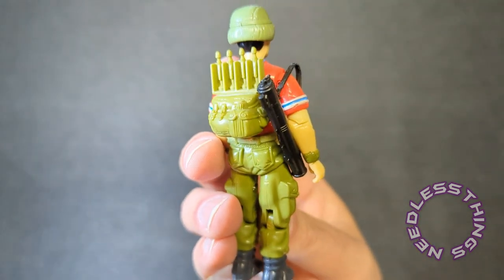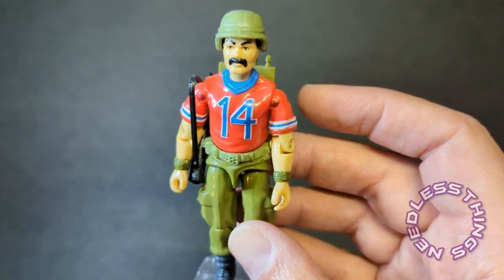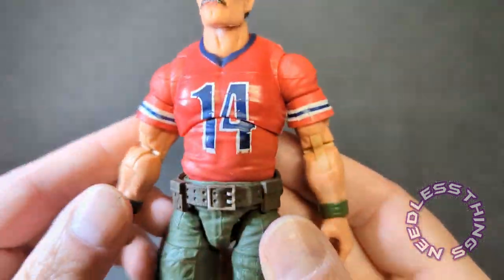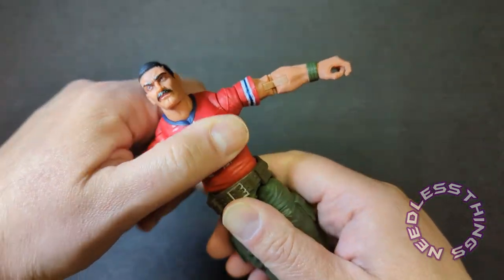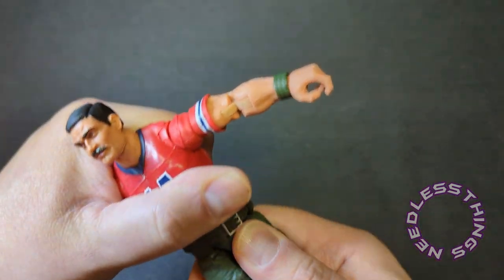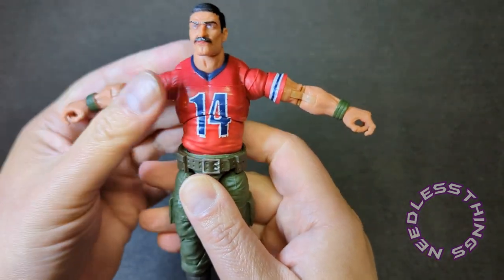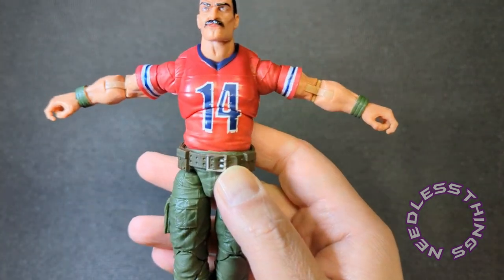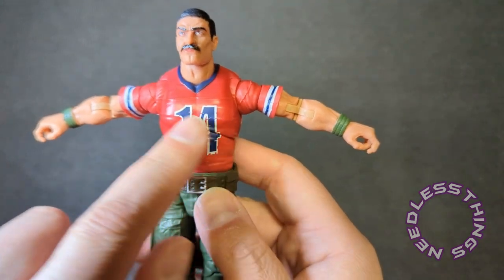I mainly just really liked the way he was portrayed on the Sunbow cartoon and his friendship with Alpine — they were two of my favorite characters on the show. You can see all the printing on his jersey is pretty clean, whereas they went with that same wear and fading that's on the Tiger Force version of Bazooka on this one. I'm not going to say it bothers me but I would have preferred if this had just been clean rather than having the wear printed in.